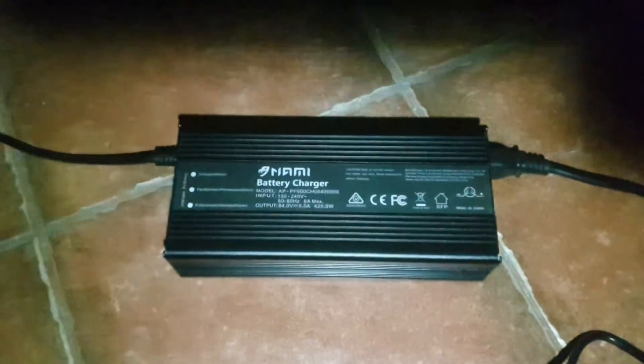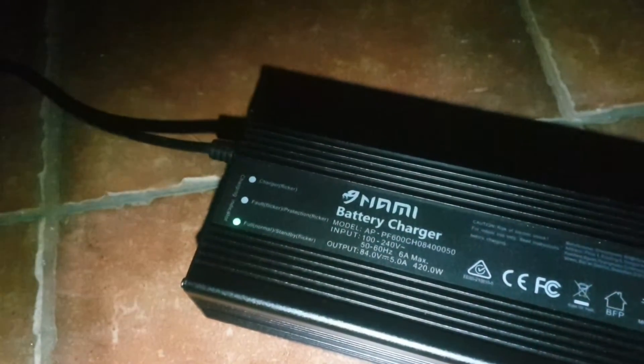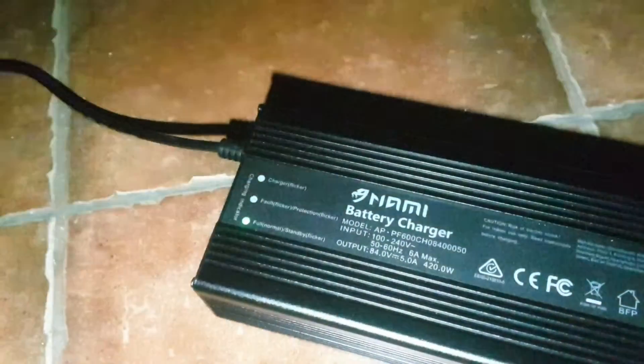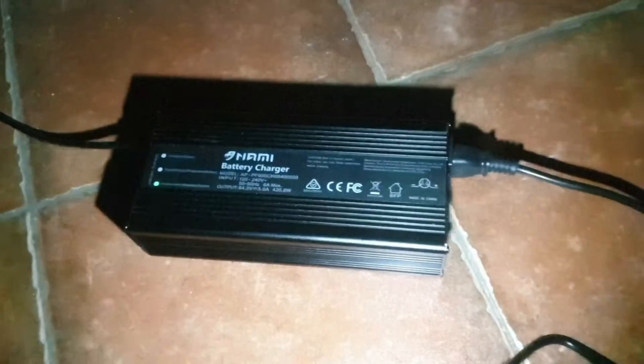Yeah, it stops. As you can see, it turns on and off only one time and now it stays green. The scooter is fully charged.